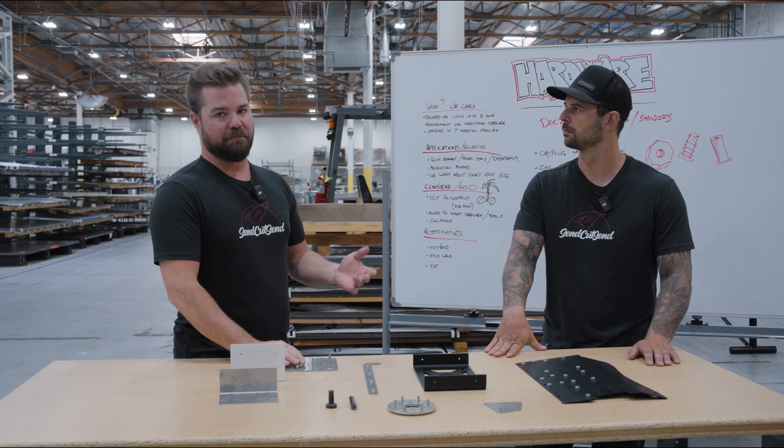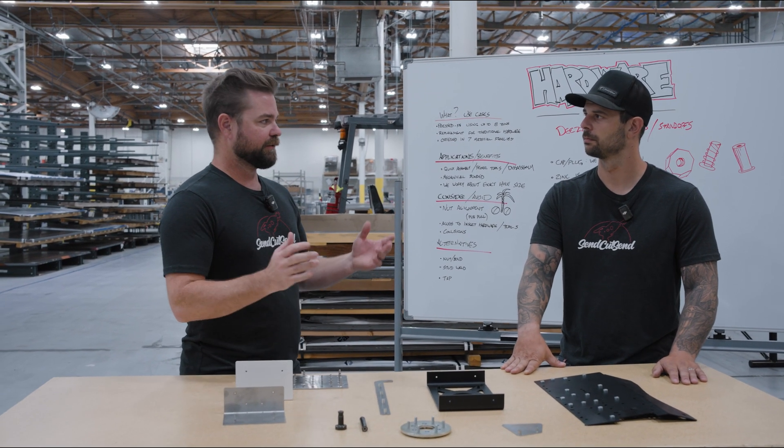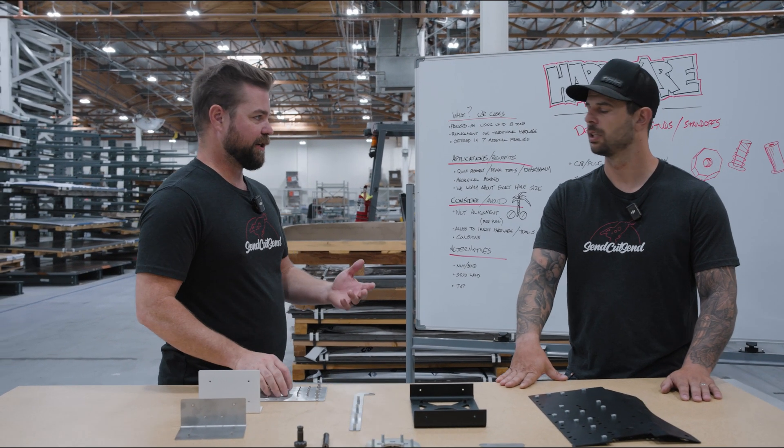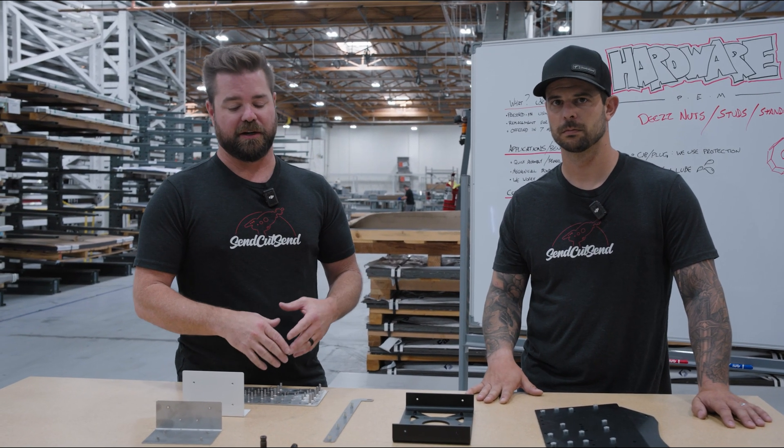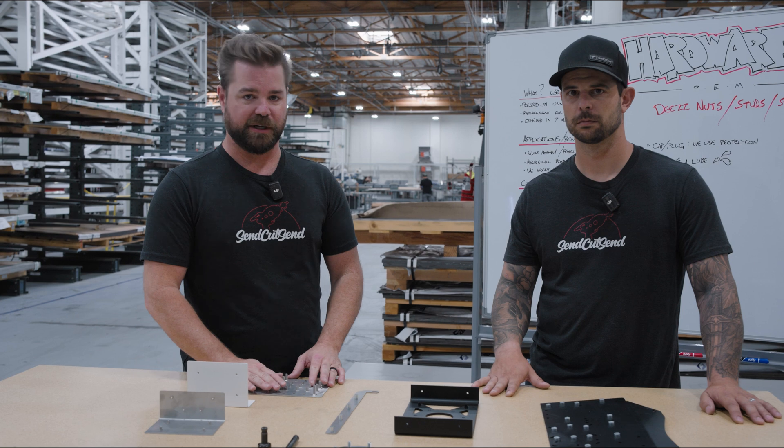If you're in the industry, you're gonna know the name PEM. They have something like a hundred thousand different SKUs — there's all kinds of different types. Unfortunately we can't carry everything, but we try to carry the most popular ones and we're adding new ones every day.